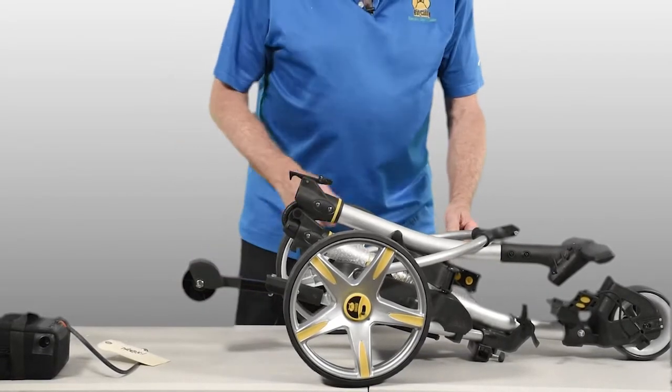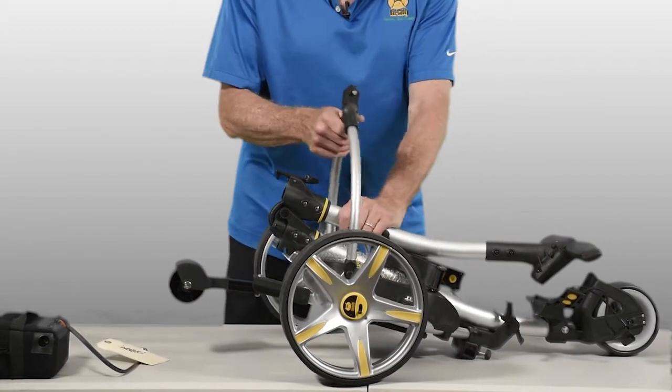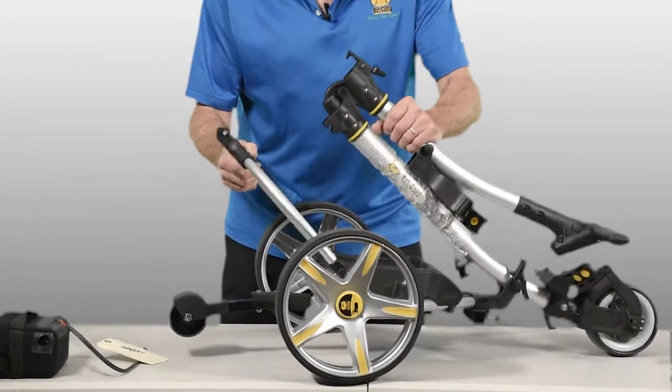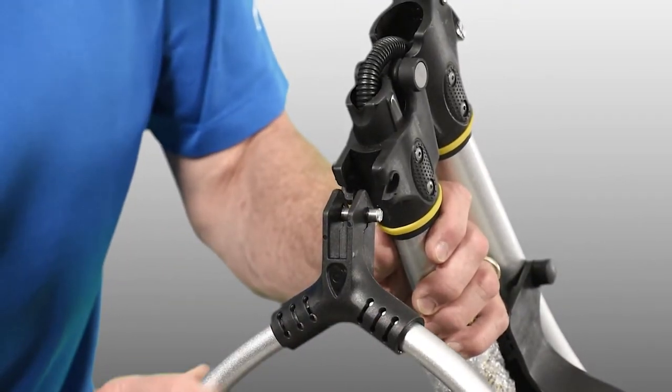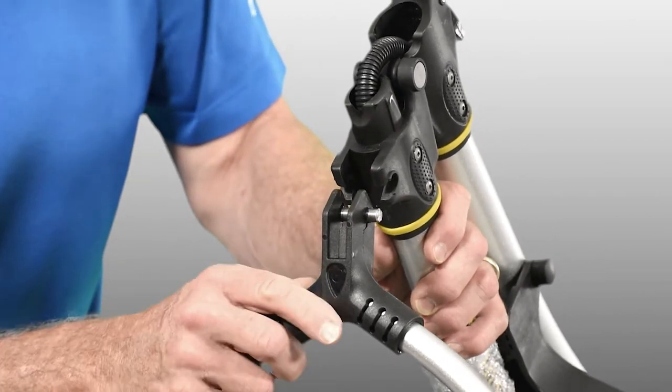Now you will erect the frame. Take the top wishbone piece, slide it back — that allows the frame pieces to come up. Everything works around the pin that's in the bracket on this wishbone.